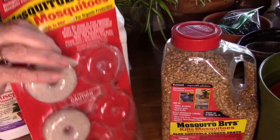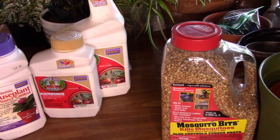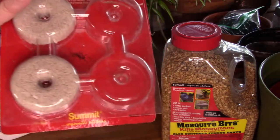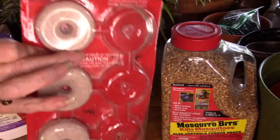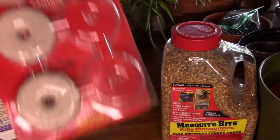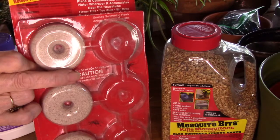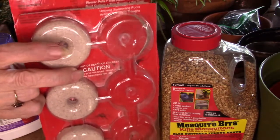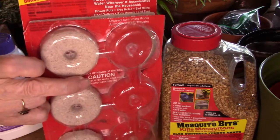These are mosquito dunks. If you are collecting rainwater outside, these are great to use because any flying insect — whether it be a mosquito, fungus gnat, fruit fly, or whatever — it will kill the larva. If you're collecting water outside and don't have it in a covered container, just set one of these dunks in there and it will kill any larva that starts to infest your water.